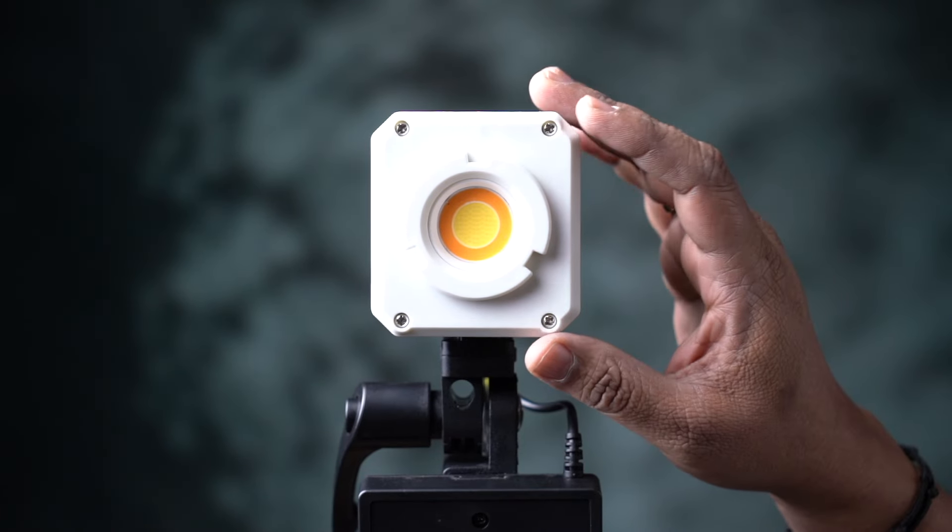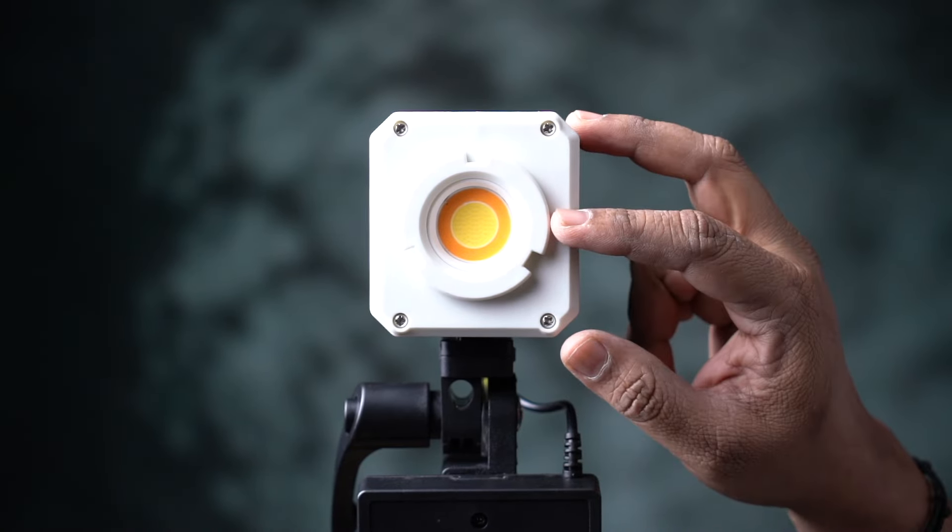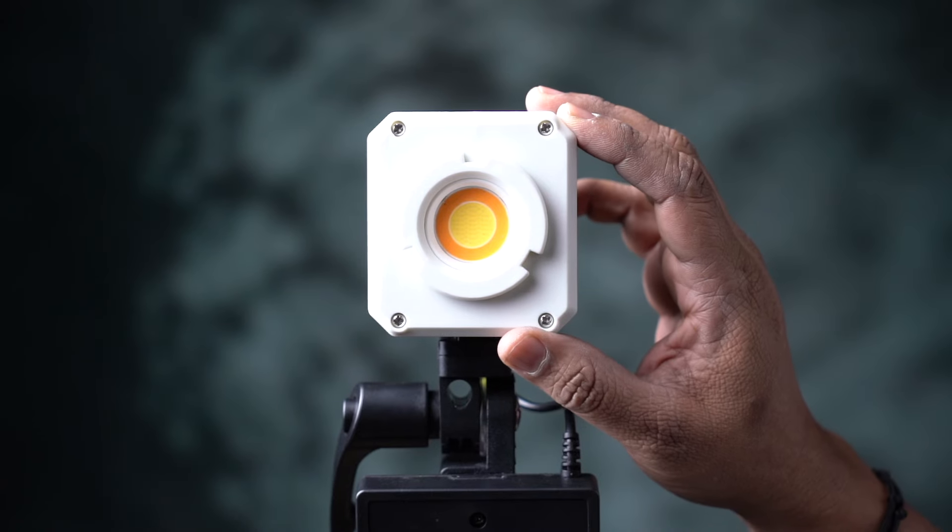It has a color temperature of 2,800 to 6,800 Kelvin. The CRI rating is 96 and above. We can adjust the brightness of 1,100 and above.